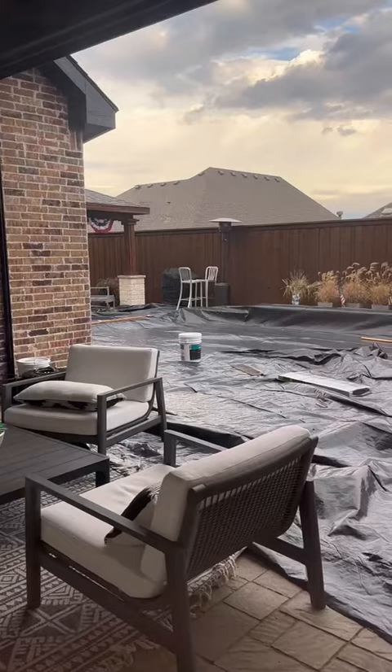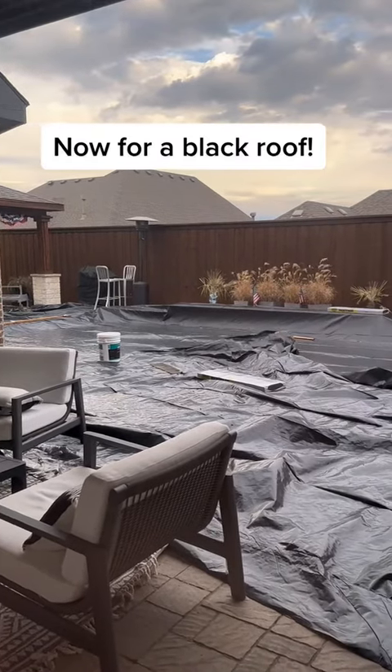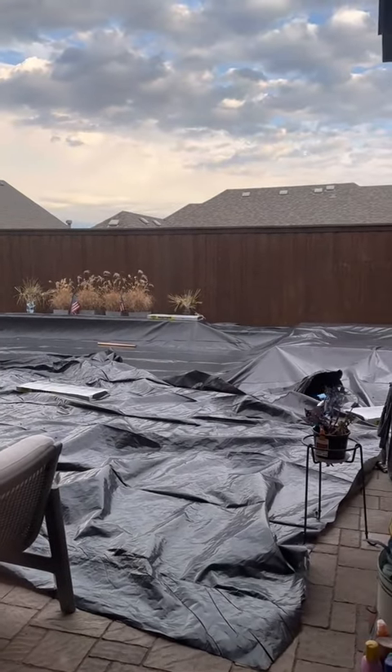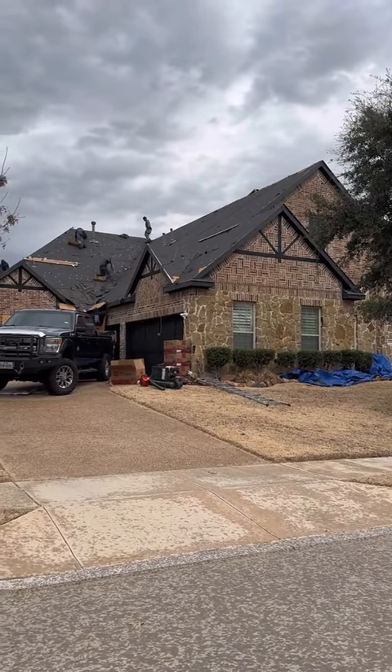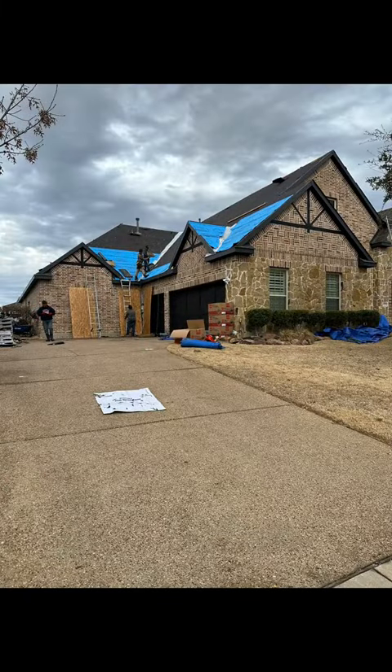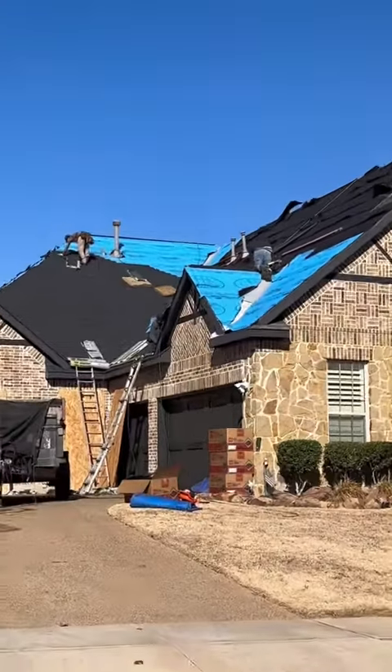Now we need to work on that roof. To do a roof in Texas, you have to be above a certain temperature. Thankfully for us, we have some good weather coming. So they covered up our pool and got to work. They knocked out the entire roof in about two days — our crew was so good and I'm so thankful they were working so quickly.